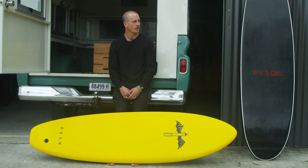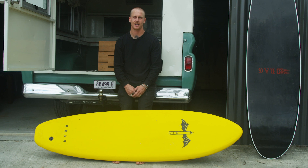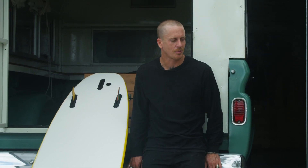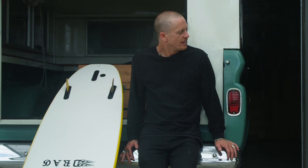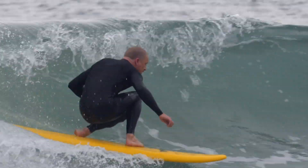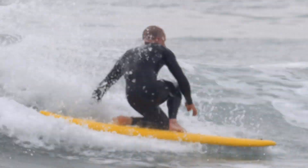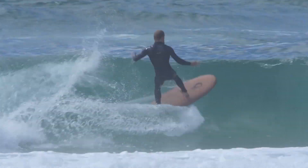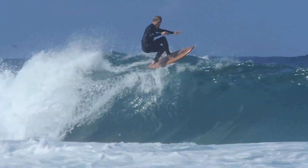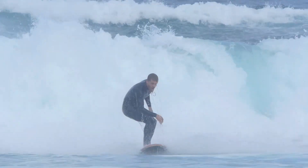It's a weird one — if you ask anyone on a soft board how they got into it they get hella confused and scratch their head. They're like, I don't know, it's just the funnest thing on earth. You get off your normal board where you're probably kind of serious, and you get on these things and they're so buoyant and quirky that it takes surfing to another level of fun. You can wash up on rocks and not really care about your board — they don't hurt you and you can hurt them and you won't be bummed.